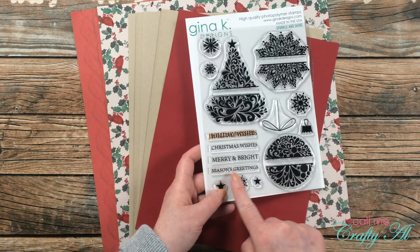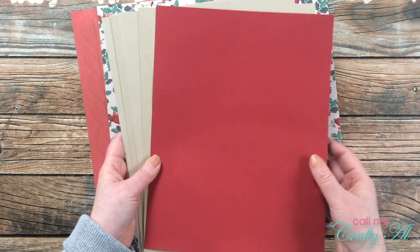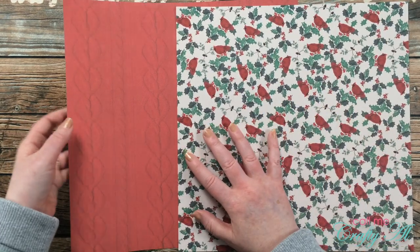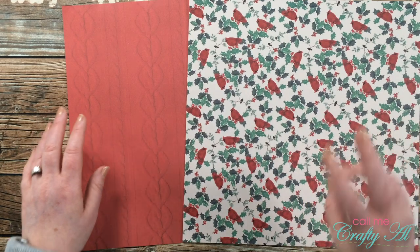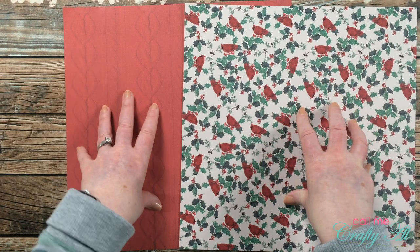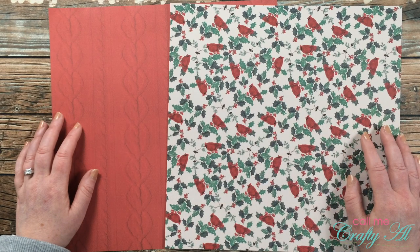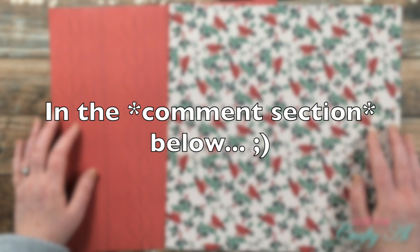I'll be using the Seasons Greetings sentiment. I chose a red cardstock to mat my pattern paper piece, and some craft cardstock for my bases. For my two pattern paper pieces I chose one with cardinals, and one that looks like a knit sweater. These are from two different Michaels paper pads — the colors of red went together perfectly. If I add any more products or tools during the process I'll let you know in the voiceover, but you can also leave questions in the description box below.